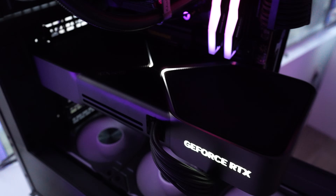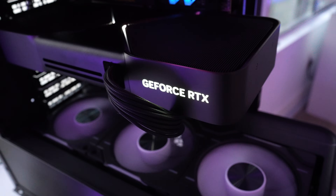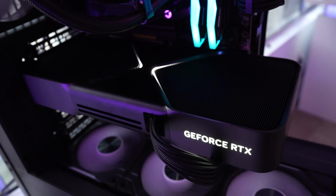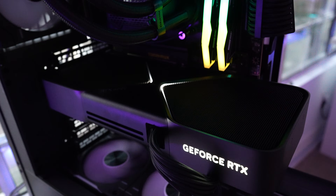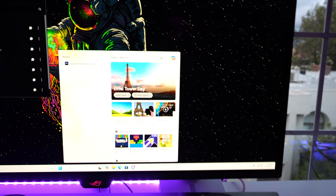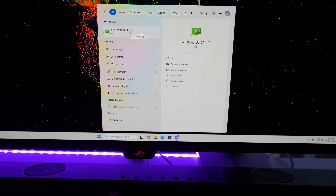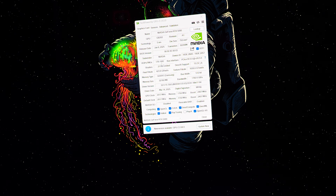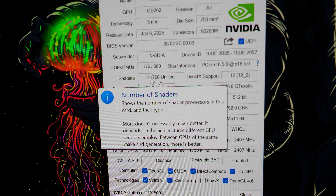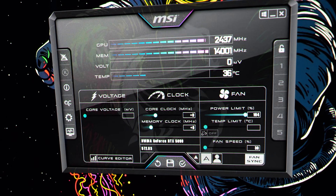The 5090 Founders Edition is now installed — honestly one of the best-looking cards. Compared to the Astro's light bar, the FE just gives you subtle hints of white LEDs on the side and top in a boomerang shape. Really clean, minimal RGB. Jumping into the desktop, we're opening GPU-Z to check ROPs and make sure NVIDIA isn't shortchanging us. ROPs/TMUs show 176/680 — correct for the 5090 Founders Edition.